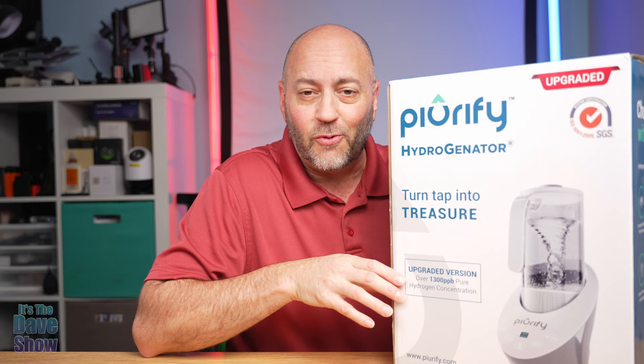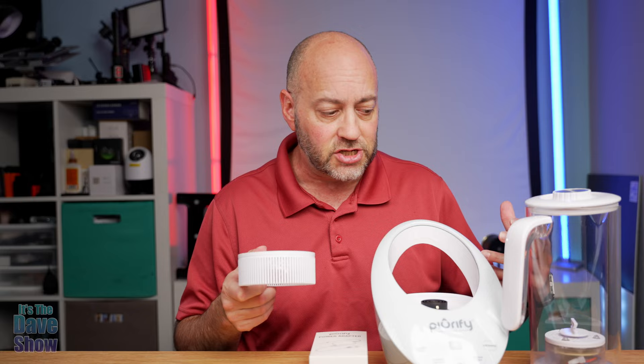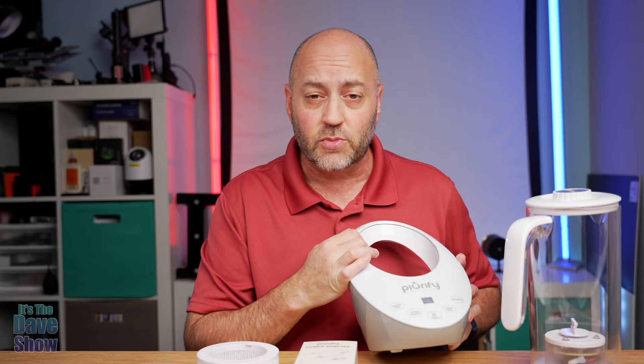Of course you're going to get an instruction manual — good idea to read through this because it gives you all the steps you need to know. You're going to get a filter that filters your water and helps with the oxygenation and hydration. And you're going to get a power adapter, the base station, and then the pitcher.